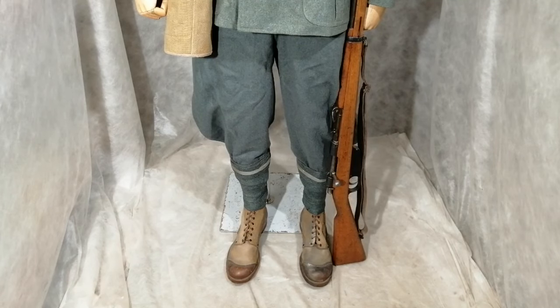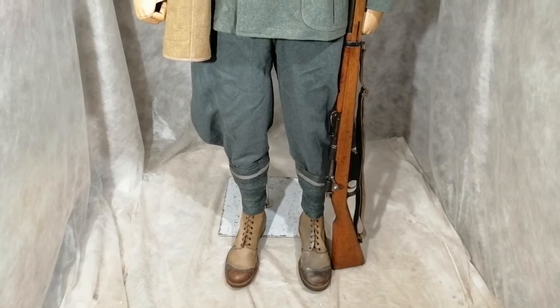The boots worn by Italian soldiers in the Second World War were rough-out leather with a polished brown leather section on the toes. These boots are original from the war but have never been used — they are a size 13, which is probably why. Italians were also still using puttees and baggy pantaloons.